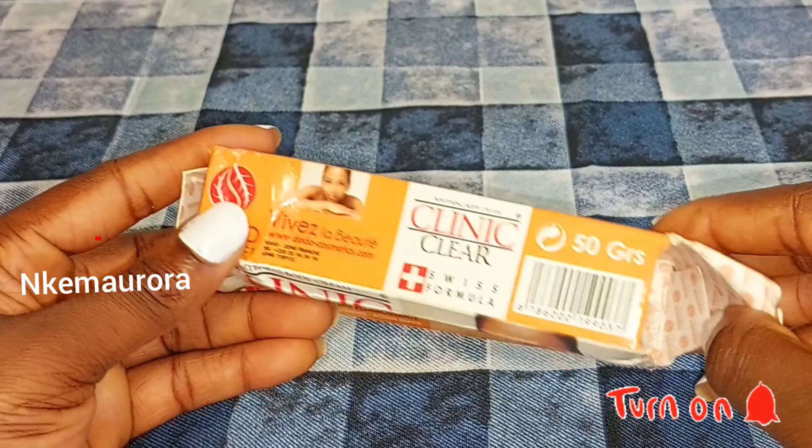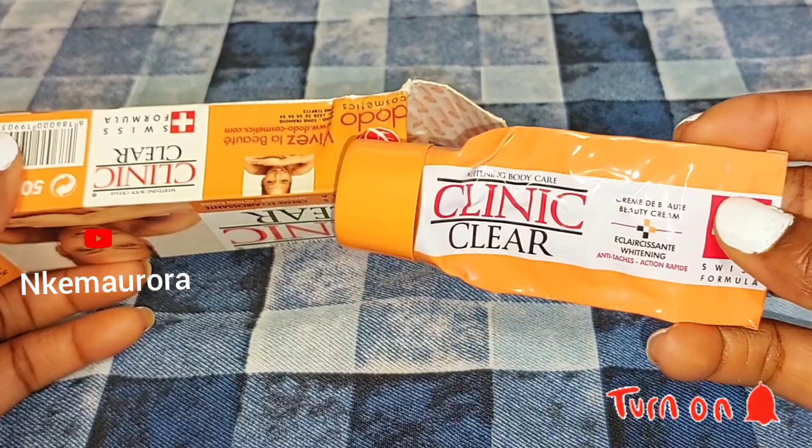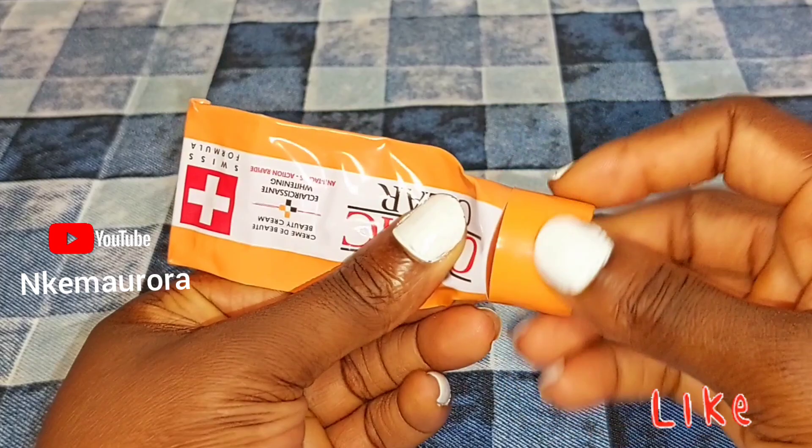Please, if you have watched from the beginning till now and haven't subscribed, please consider hitting the red button below that says subscribe and also turn on your post notification bell so you'll be notified whenever I upload a new video.